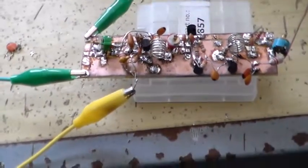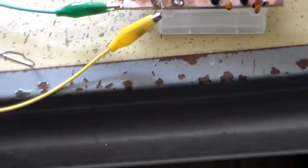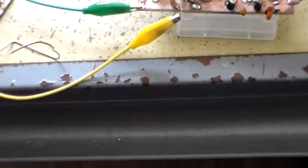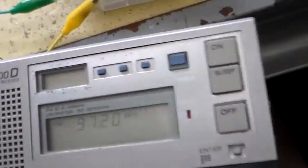So I will show you some problems you will have without a good filter. Here's the transmitter working. Now let's have a look at the harmonics.